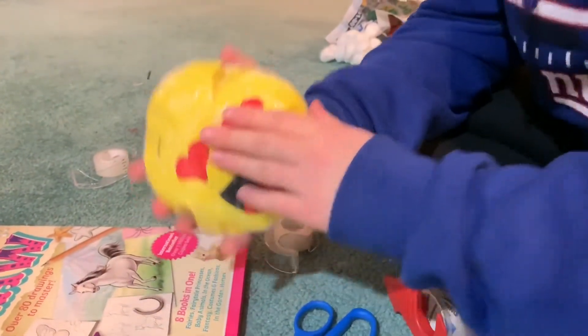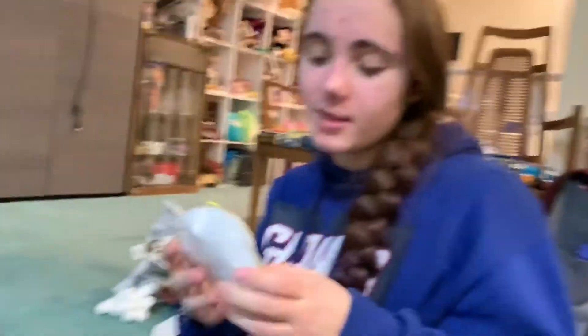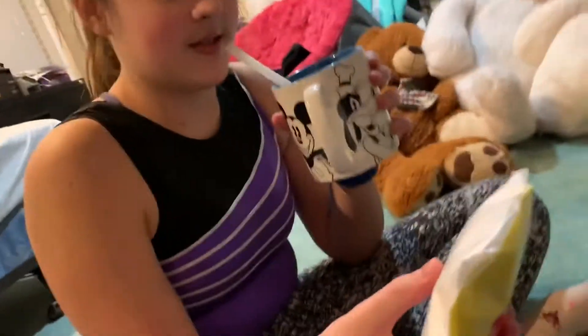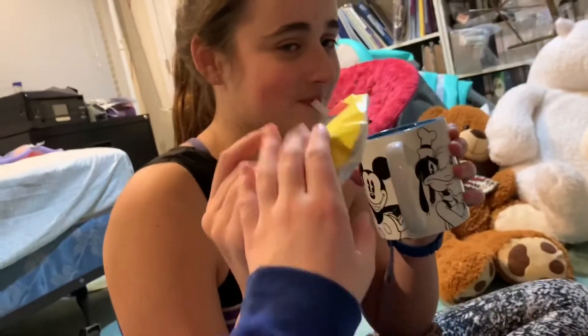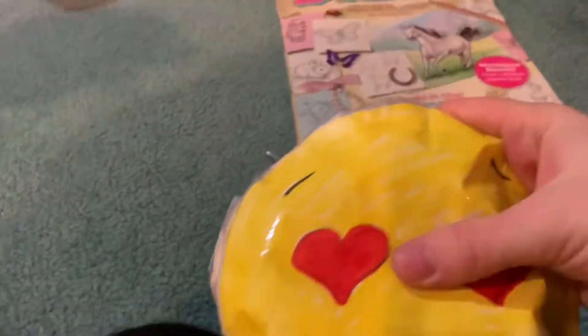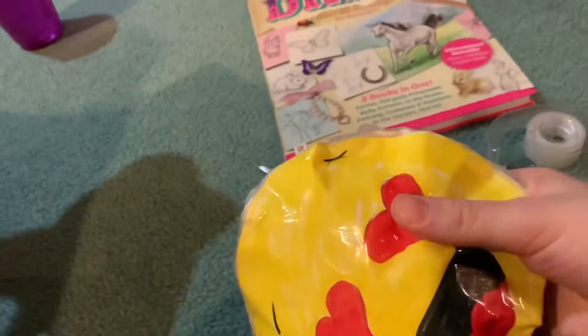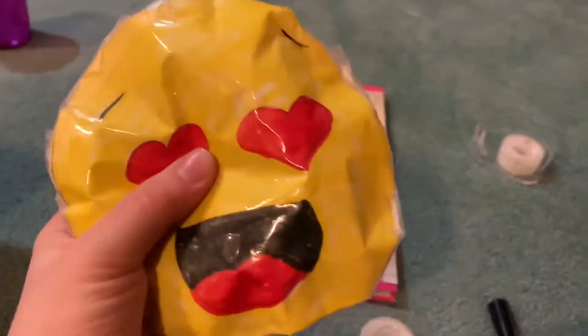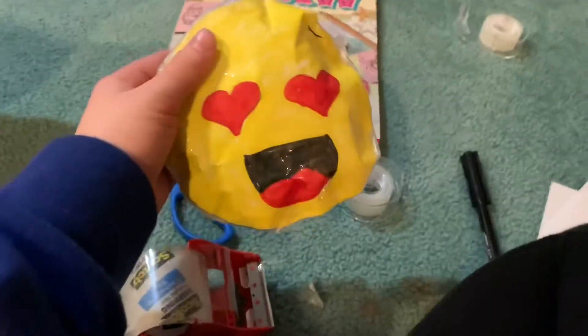There it is — it looks a bit creepy but it's squishy! Squish it — yeah, it's pretty squishy. I feel like we should have made it a little smaller so it would be puffier, but it's actually pretty good if you don't have any squishies. It's sturdy. A little smaller would have made it more puffy, but overall I like it. Now let's move on to pom-poms.